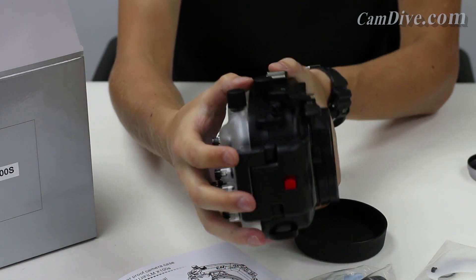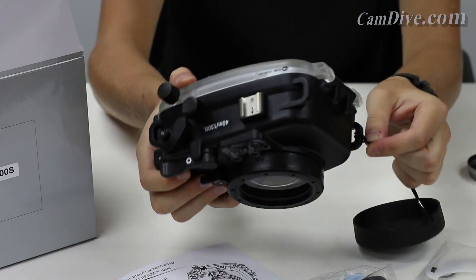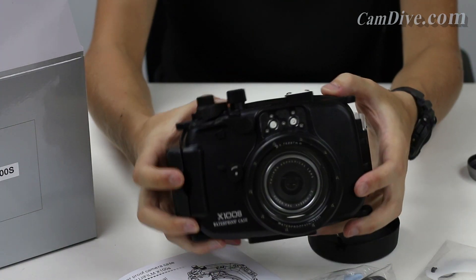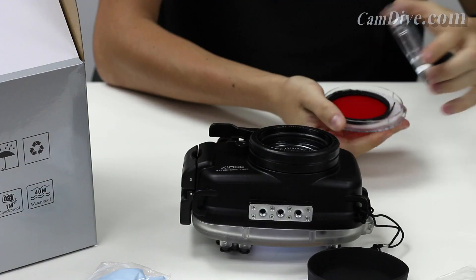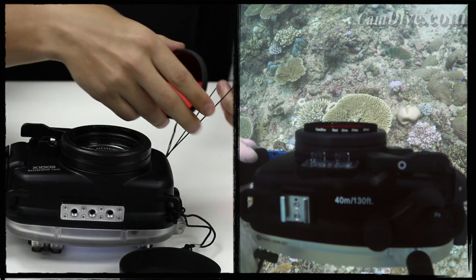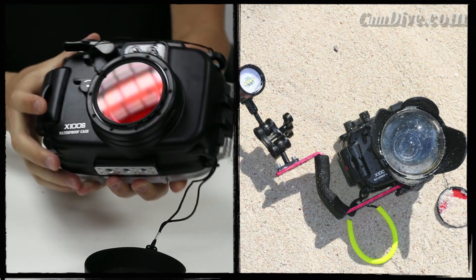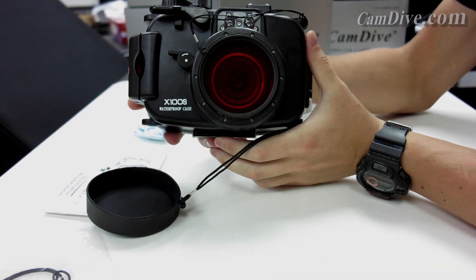Overall, pretty good housing. The camera itself is a little heavy, so combined with the housing I'd say it's about 1.5 to 1.7 kilos — but you won't feel it underwater. We also have one more thing that most underwater photographers should have: a red underwater filter, which is a very useful tool, especially when you're not going too deep or just snorkeling. Let's go outside and see how it performs underwater.